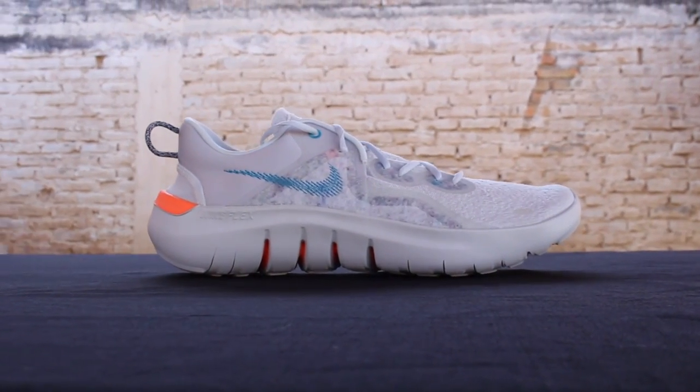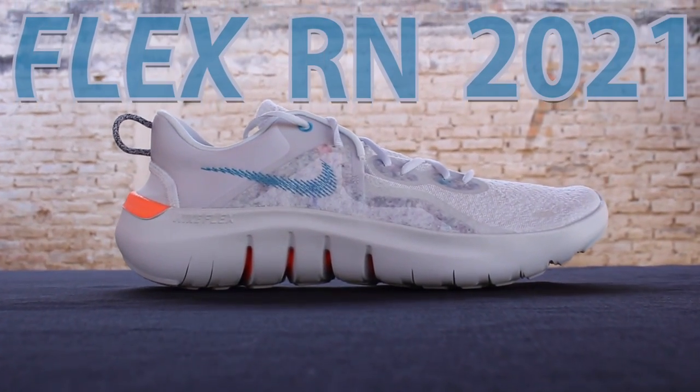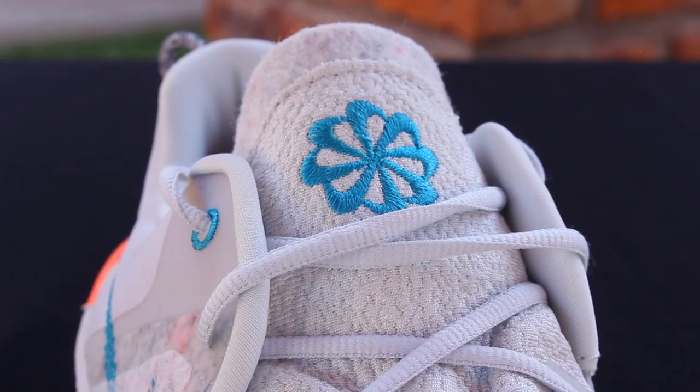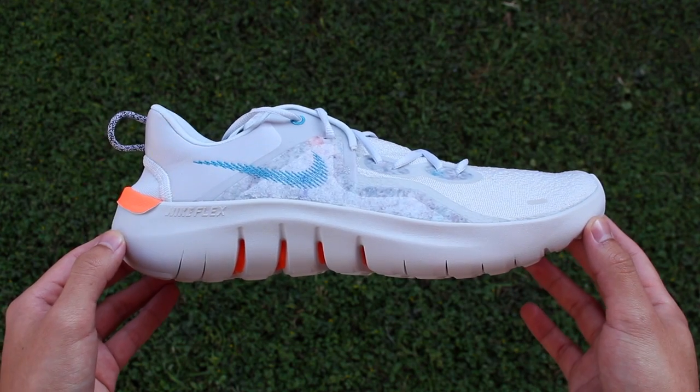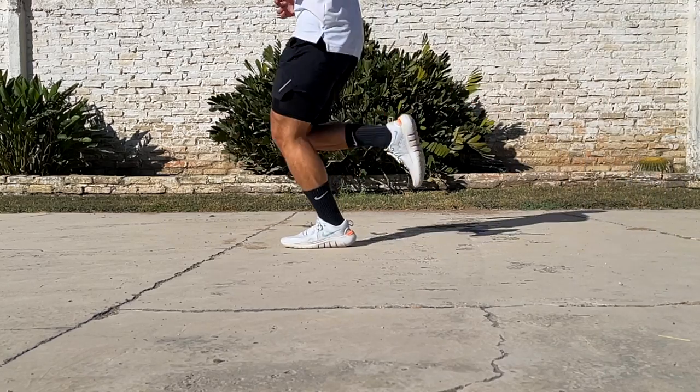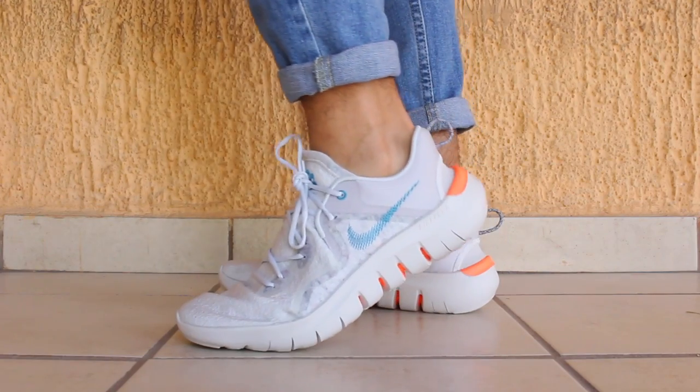This is my first impressions review on the Flex Run 2021 by Nike. Throughout the video, we'll unbox the shoe, talk about the sustainability aspect of it. I'll break down the features at the upper, midsole, and outsole, and I'll give you my thoughts on wearing these for running, HIIT workouts, and casually.